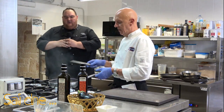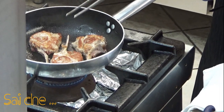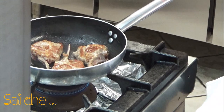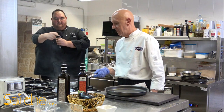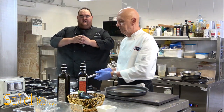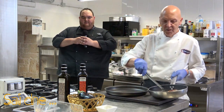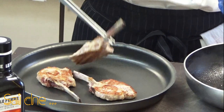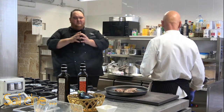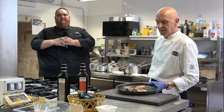Scottata la carne in questo modo, andremo a prendere una placchetta da forno. Posizioniamo le nostre costolette all'interno di questa placchetta e andiamo per 10-12 minuti circa in forno a una temperatura di 220 gradi.